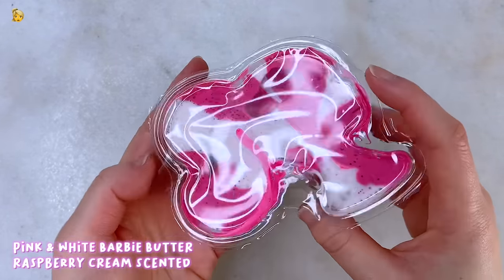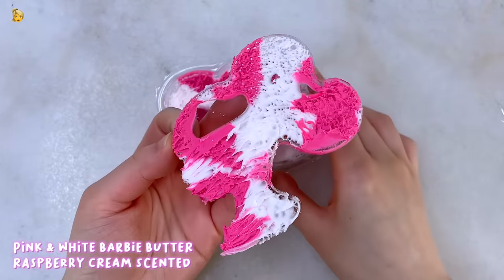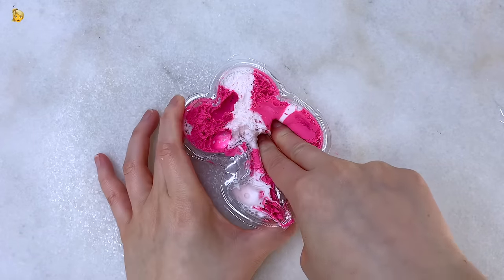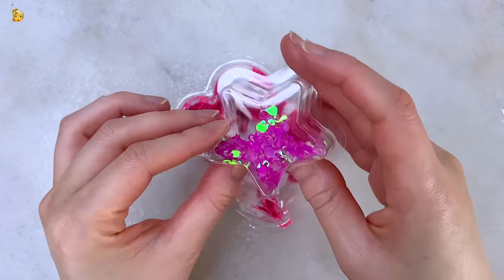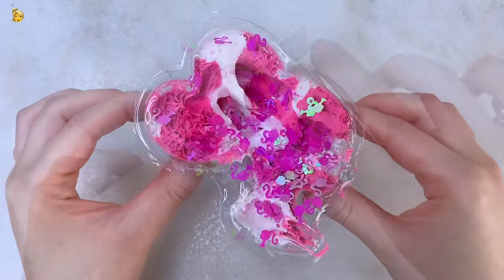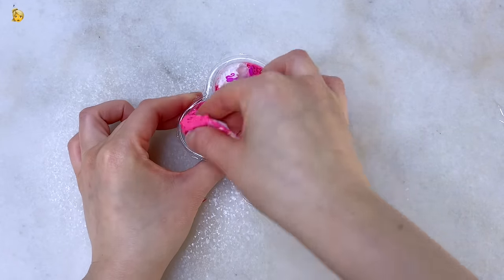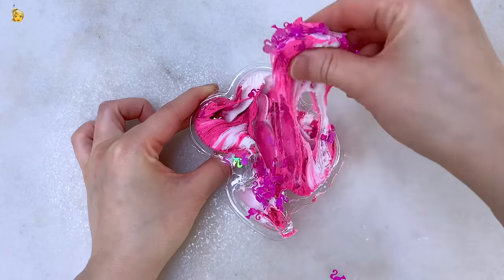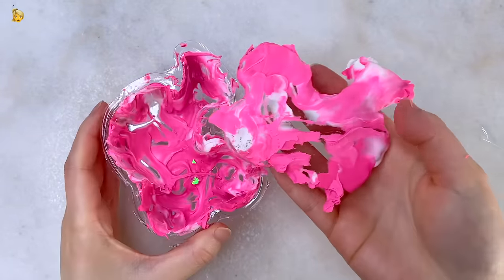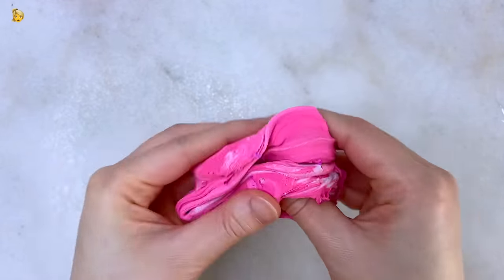We're going to be starting off with the biggest one, which is the pink and white Barbie butter that comes in a Barbie head shape. It is swirled white and pink and has a strong sweet raspberry cream scent — none of the slime scents were labeled and this is just what I think they're scented. You get a bit of sizzle when you first poke it and I decided to add the Barbie confetti to it. The texture of this butter slime is actually not a slime — it feels like pure clay. It is soft and creamy, very moldable and very fun to play with. At the end you get a soft spreadable texture.